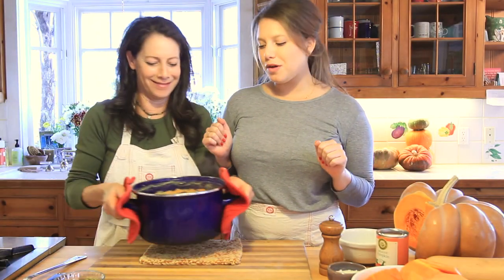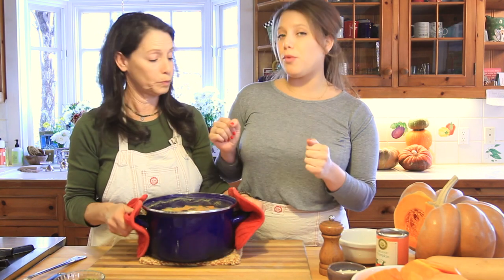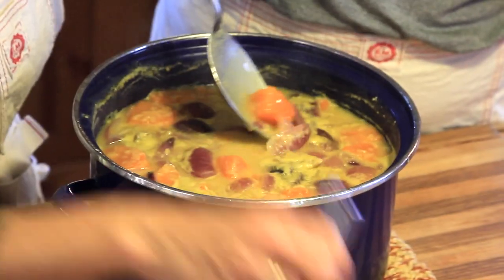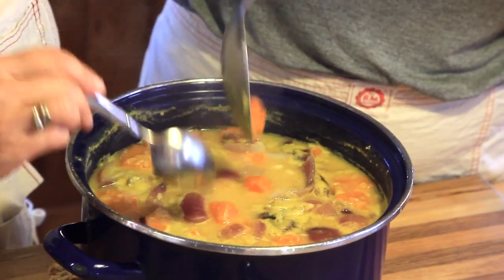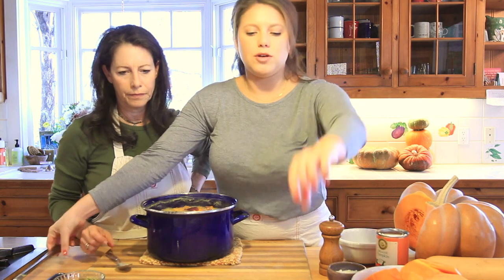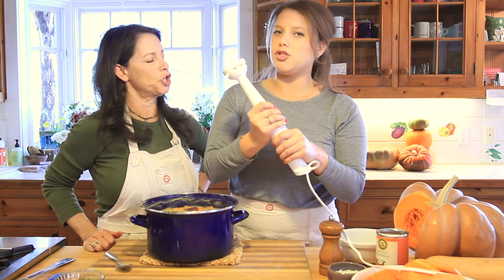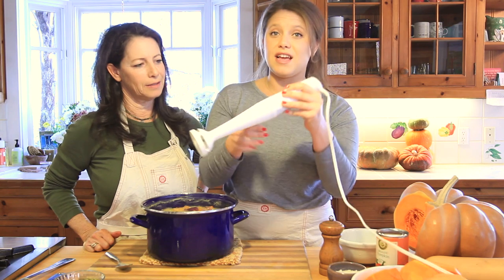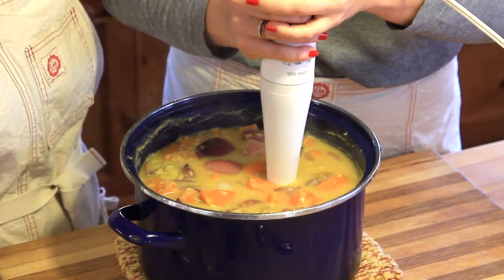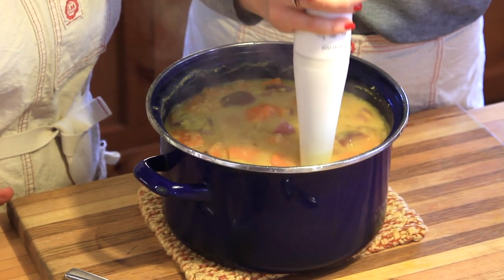The soup looks so good. We brought it to a boil and then it's been simmering for about 15 minutes — anywhere between 10 and 20 minutes, it'll really depend on how your squash is looking. You can see how it just breaks up really nicely, and the onions too. Now we're going to take our lovely immersion blender — we love this thing, especially for wintertime soups.